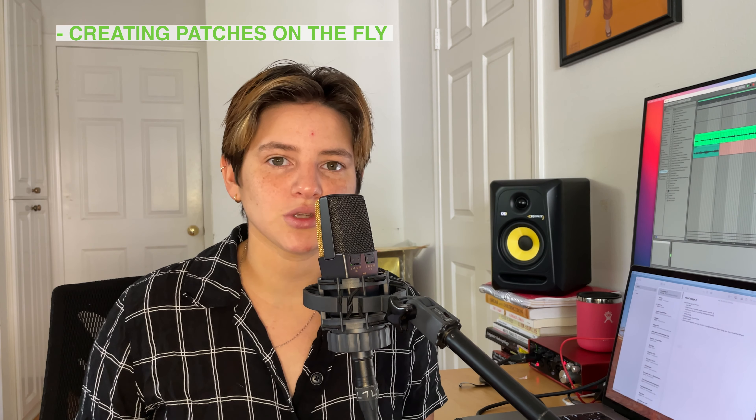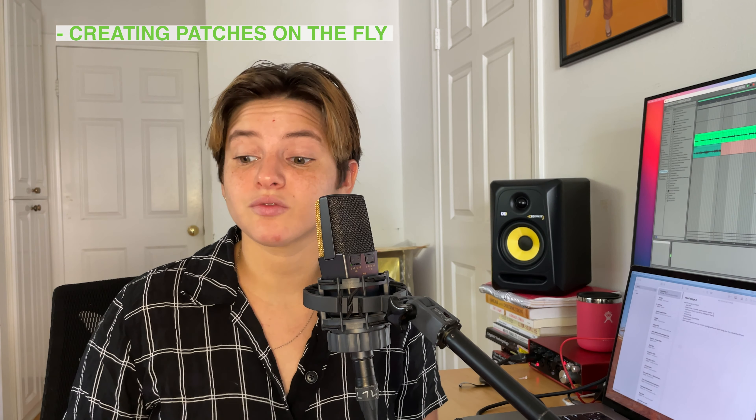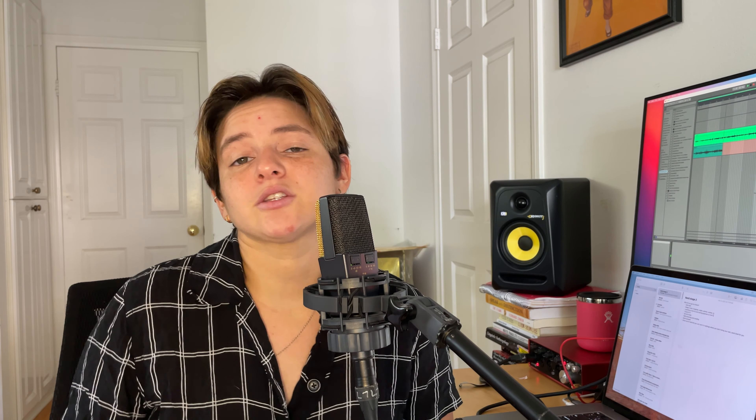I think it's built well and can really take a beating on the road. If you're going on flights out of the country or a US tour and you have to put it in a flight case, it does really well in that situation. It's also great for building patches on the fly — if you're in rehearsals for a tour and you've got to make stuff quickly with the band, I think it's great for that.